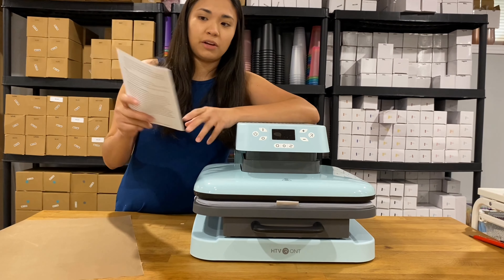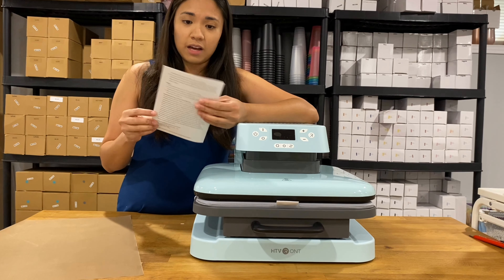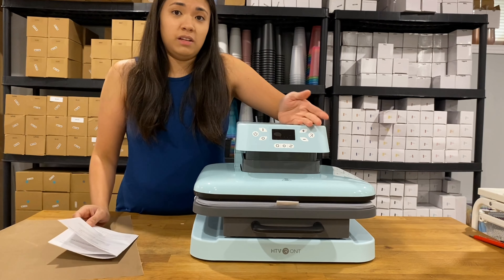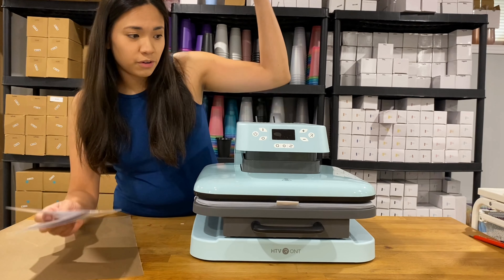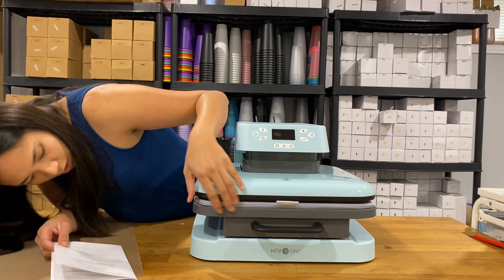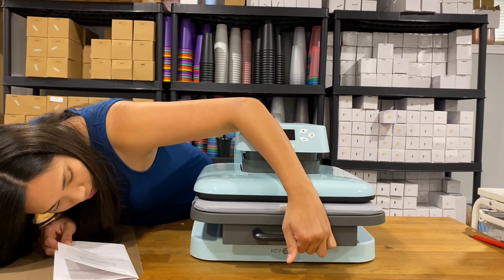I'm just going to start by reading the manual because I don't even know how to use it. I've seen the ones on Instagram or TikTok — the ones where you just press it. But this one is an automatic one, so I'm not yet sure how to use it.